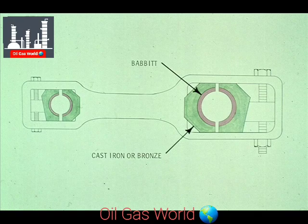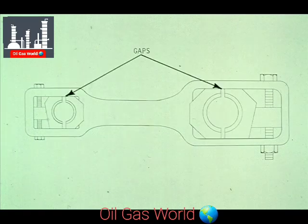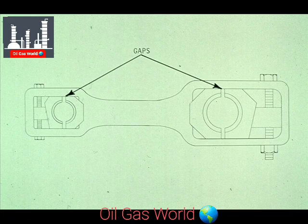These bearings are made of cast iron or bronze, and lined with babbit. By looking closely, you'll see that there are gaps between the halves of each of the sleeve bearings. These gaps are to allow the bearing halves to be brought together when adjusting for wear.